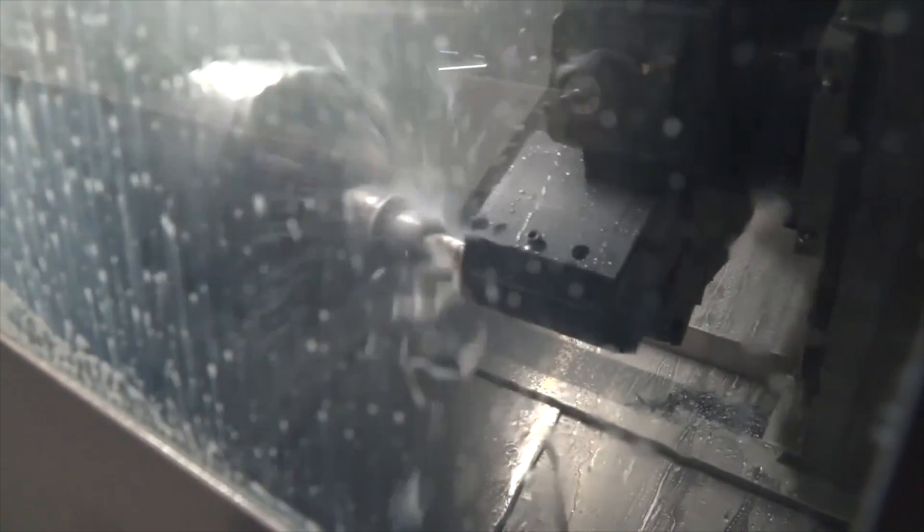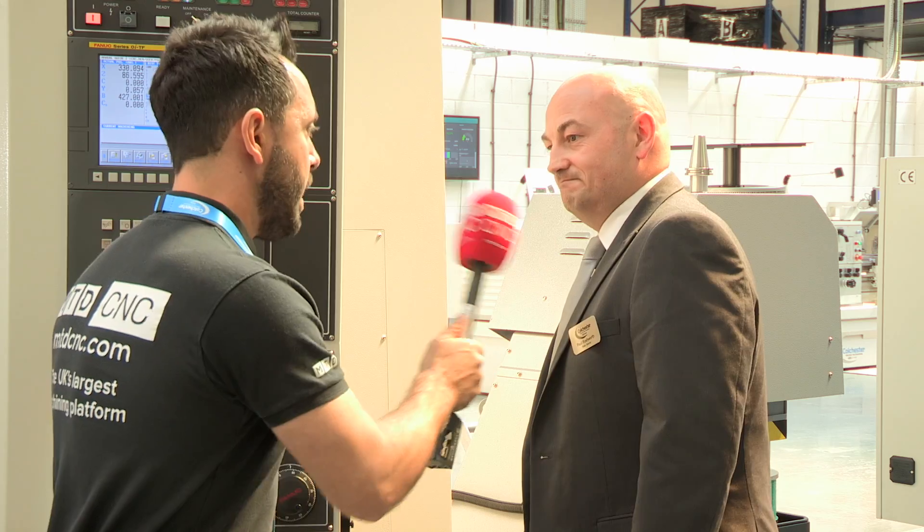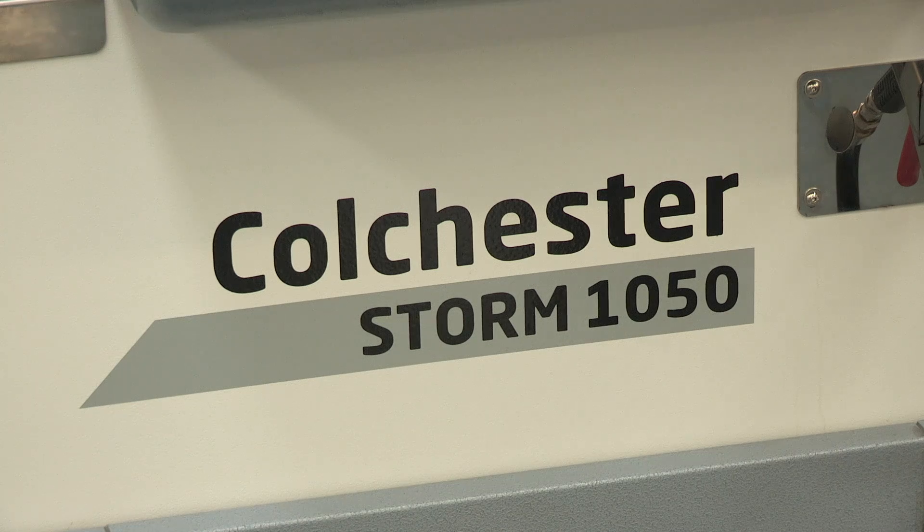The benefit of this machine is that because it has twin spindle and Y-axis, it allows for one-hit machining — the part can come off complete with no second operation required. And moving on, you're also now doing three-axis VMCs. Can we move on to that?